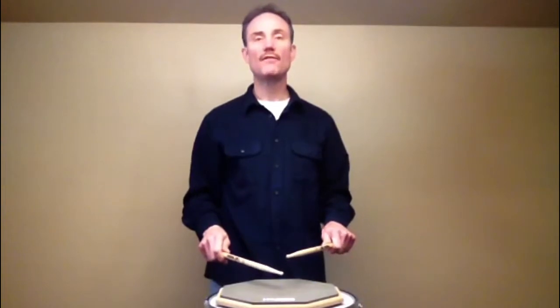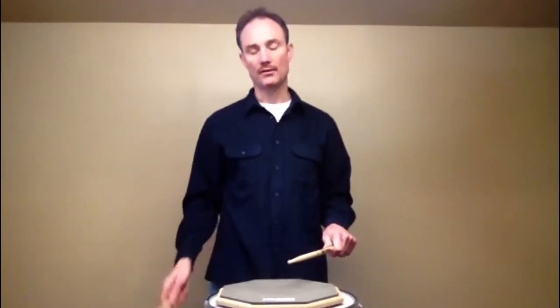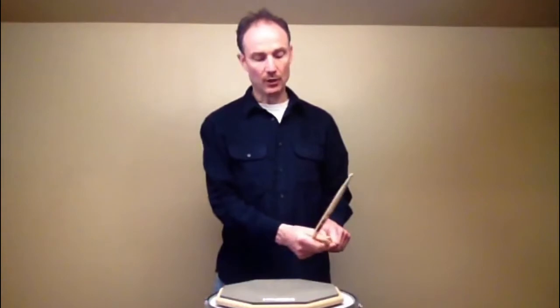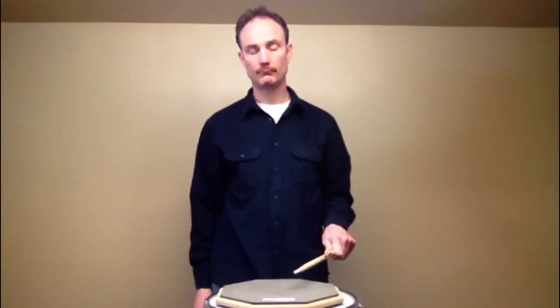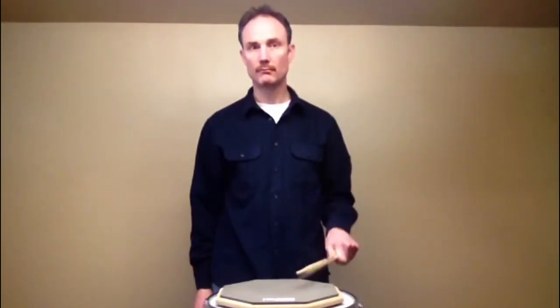Eventually, you'll want to play the five stroke roll at faster tempos and I suggest you do this using double bound strokes. A double bound stroke is just one wrist stroke but using a loose enough grip so that the stick rebounds and hits the drum a second time. Not two wrist strokes but one wrist stroke and two hits.